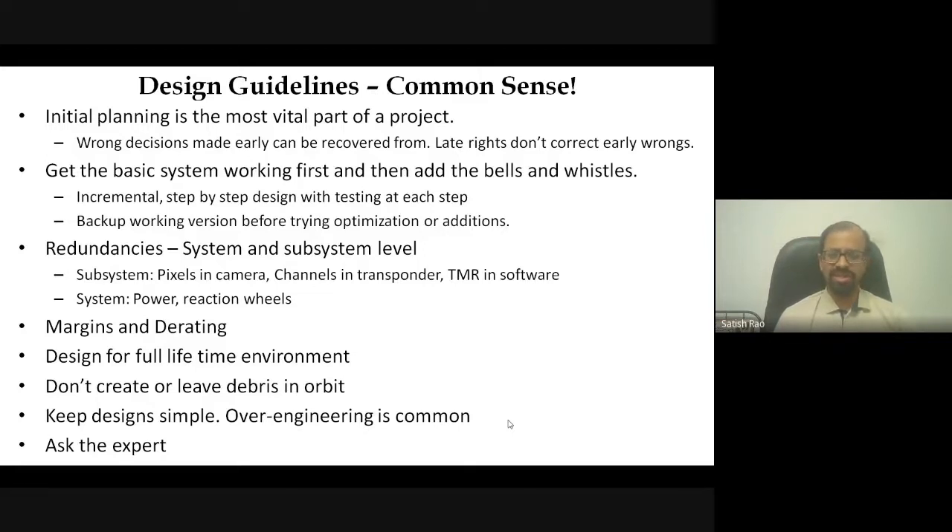Another important guideline now almost a rule for lower Earth orbit: don't leave or create debris in orbit. Whenever you launch a satellite in LEO, you must ensure that once the satellite's life is over, the debris can be removed. Also keep designs as simple as possible — when doing incremental design, complexity tends to add up, and the final design can become extremely complicated. Strive to keep designs simple.